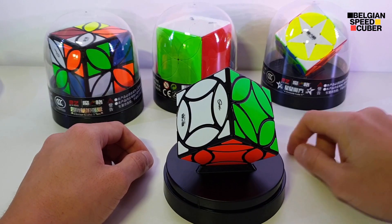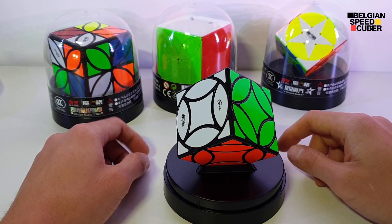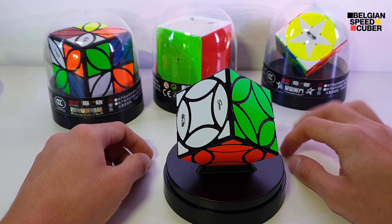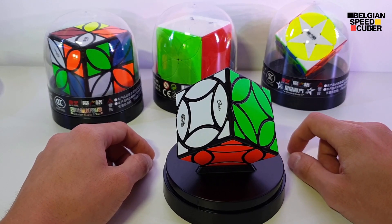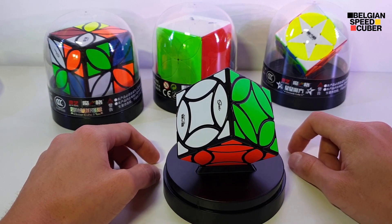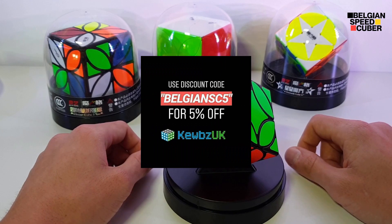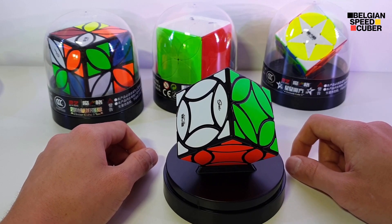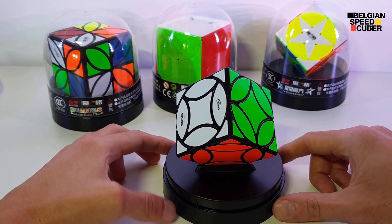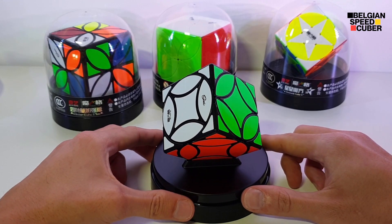So if you like this puzzle, I'll put a link in the description where you can buy it. You can get this at CubesUK. I have a discount code there too — it's BelgianSC5 — and it gives you an additional 5% off your order. Also, I have an Instagram page at BelgianSC5, you can check that out if you want.